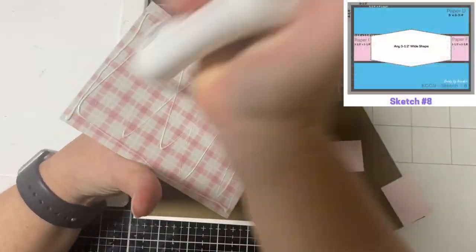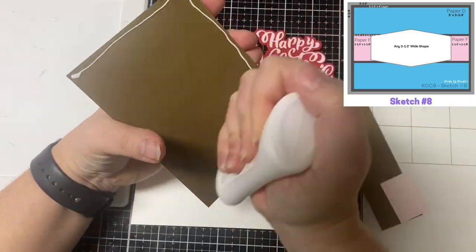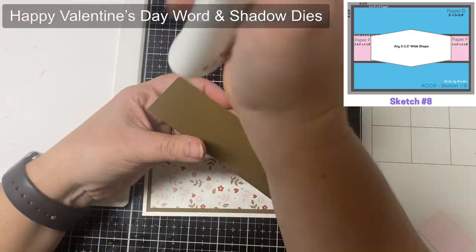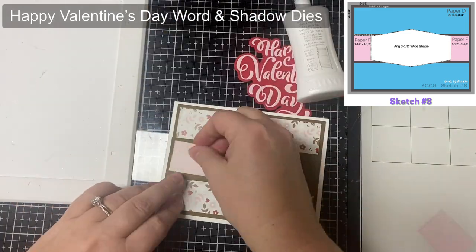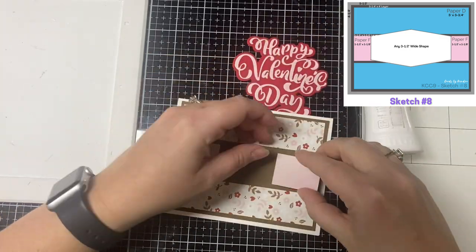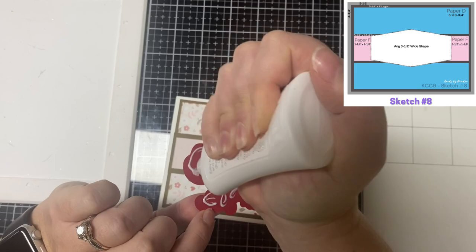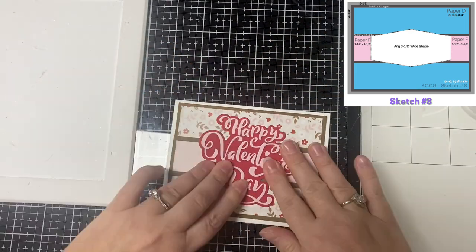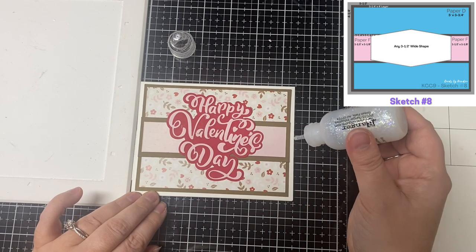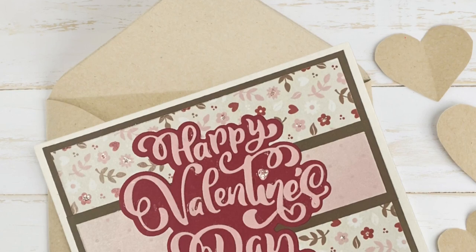For card number eight — the last card I'll share in this video — I'm using an older product from Cat Scrappiness: the Happy Valentine's Day word and shadow die set for the focal point. I've already cut and glued it together. This one is pretty straightforward: I glued down the pattern paper pieces according to the sketch, then finished off the card by adding Stickles glitter glue to the centers of some of the flowers in the pattern paper. This is card number eight.